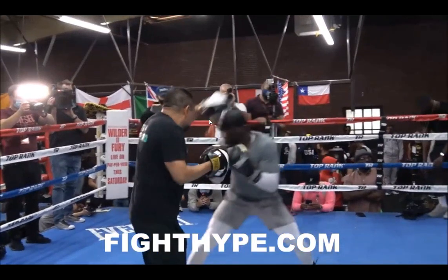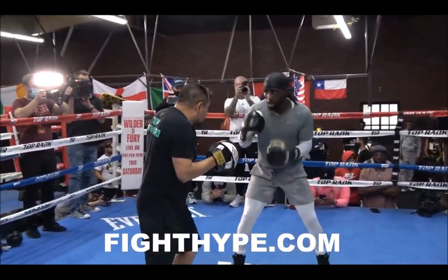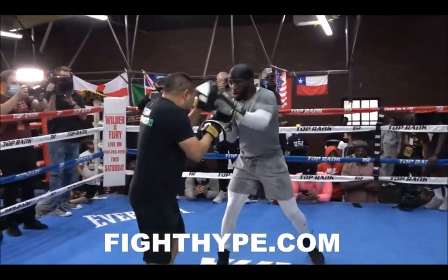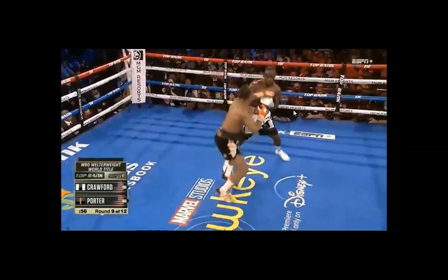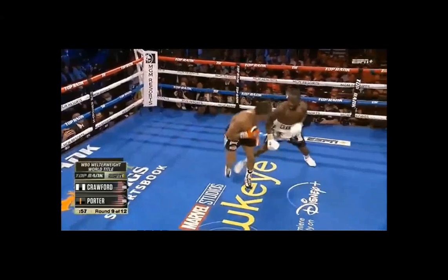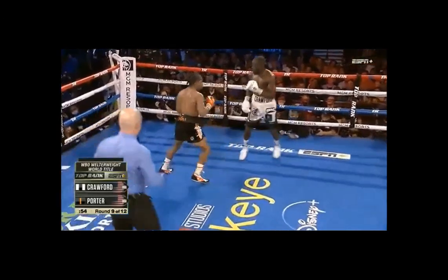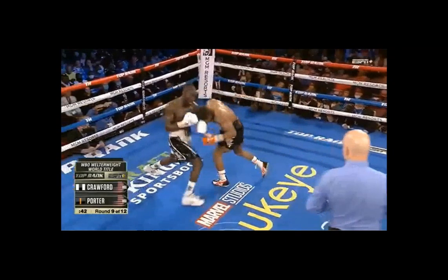So here we go — practicing the pull counters with the uppercut. Control, control, and now his opponent's going to interact with him off the line with an uppercut. Boom, boom, pull, uppercut, hook. Very, very similar motion. Off that motion too, pulling to the back foot, waiting for his opponent to re-engage. But he's so much faster than Sean Porter, and so much faster than people give him credit for. People just have no idea how good Terrence Crawford is. Pull counter, uppercut, right into that motion.